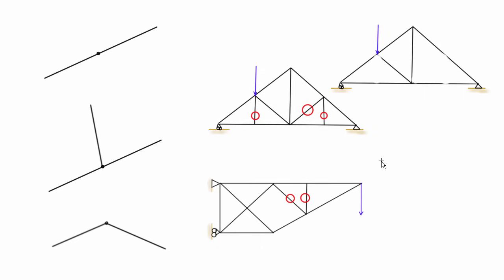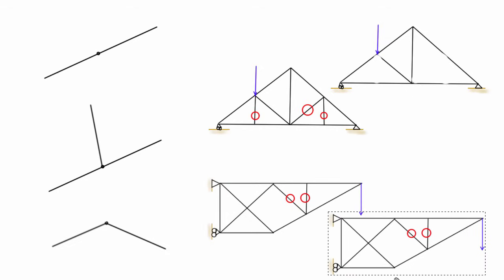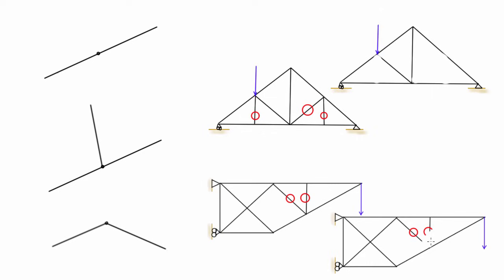I'll erase them as we go so it's easier to track the progress we're making in this equivalent system. Now looking at the next joint, we have a member here, a member here collinear, and a third member — obviously if there's any amount of force in that third member pushing, it would translate this joint in one direction or the other, so this is also a zero force member. We can go ahead and erase that as well.